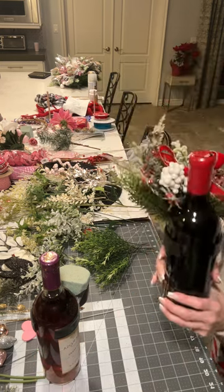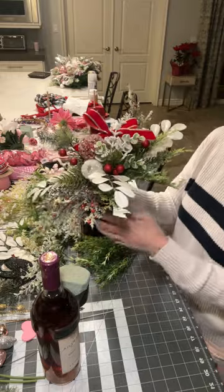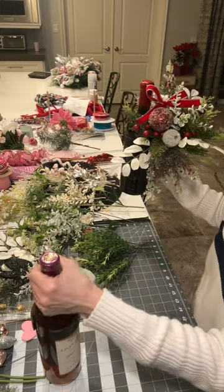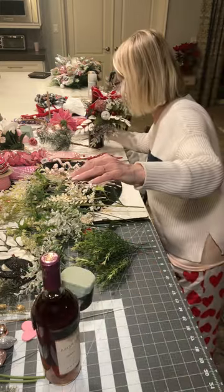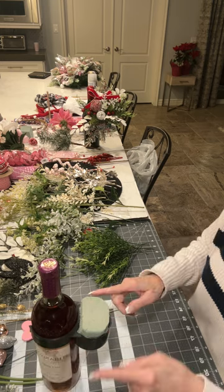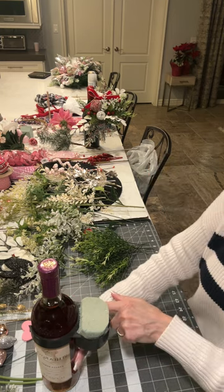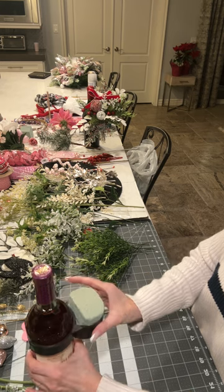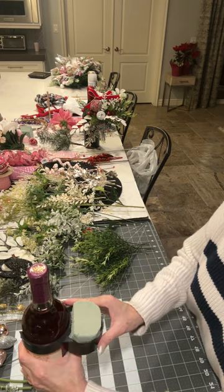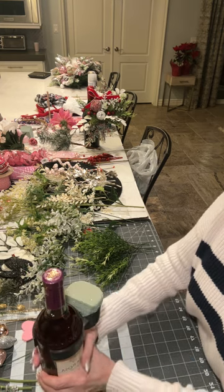This is going to be the second one I've made. The first one I made for Christmas — I loved it. I put it on this average-sized bottle of wine. I'm using dry foam, but a softer dry foam, not like styrofoam, because I want a little more depth in order to put some of my greenery and item attachments.